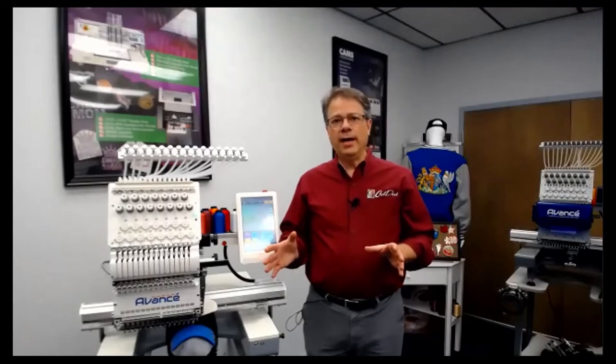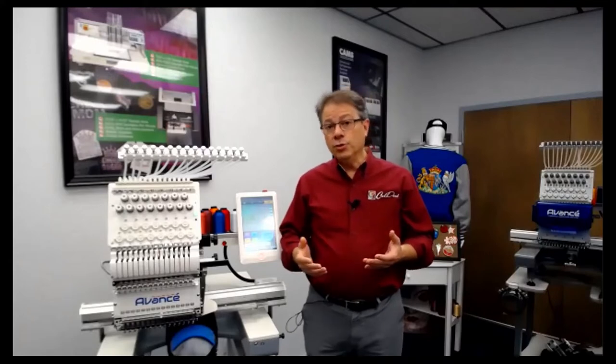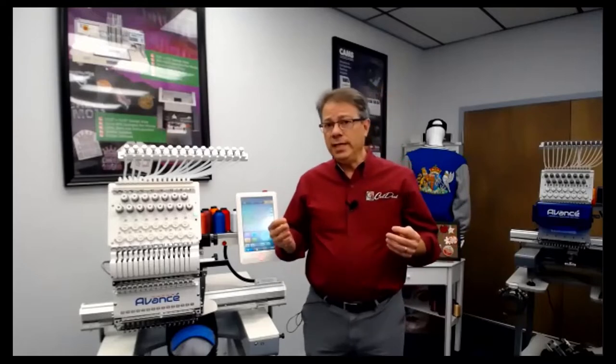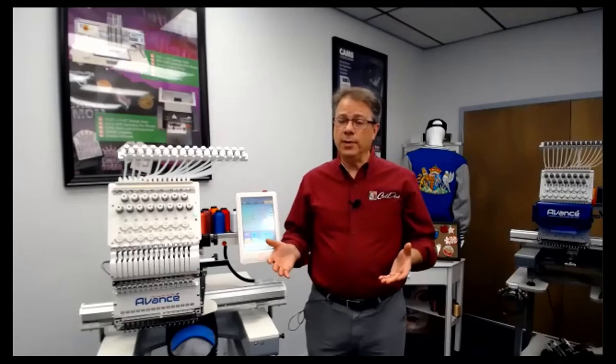The first thing I want to talk about is if you're not in the embroidery business yet, you don't have an embroidery machine or you haven't done any commercial work, there are a couple of things you should understand before you get to the machine itself. The first one is digitizing, or getting the graphics created. Most of our machines come with digitizing software, and it's great for you to learn how to do that.